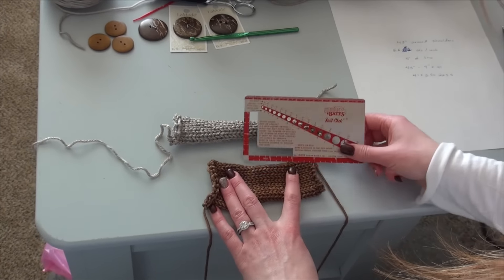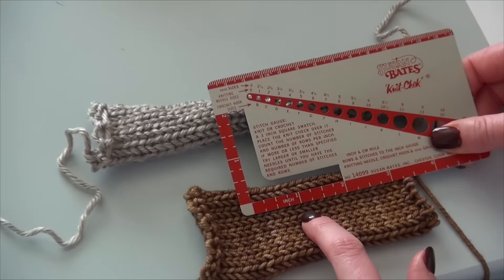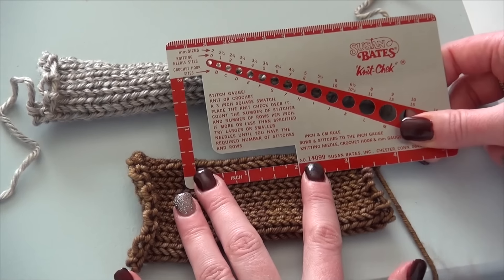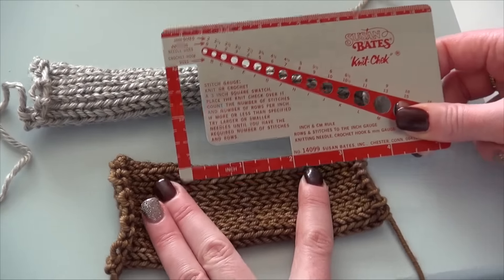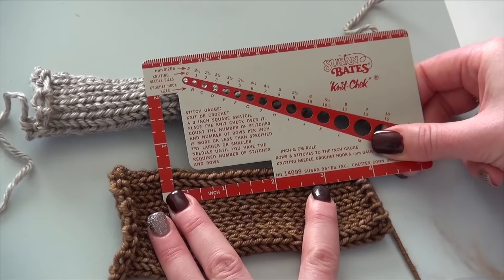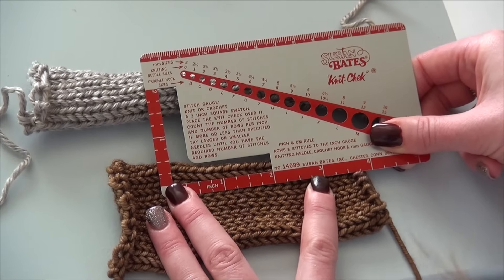You just need a ruler and you're going to measure how many stitches fit into an inch. Counting across I get about six, but you have to allow a little bit for stretch — that's what I realized because my first panel I didn't do that and it was way too long.